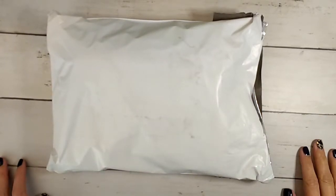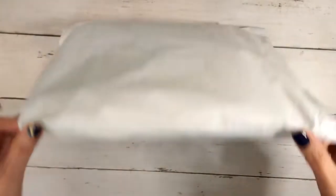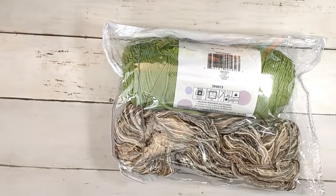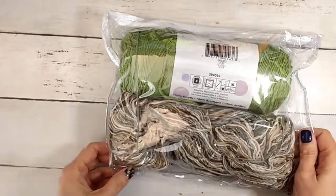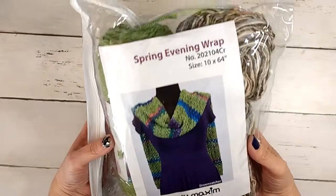Hey guys, it's Allie with Chaos Monkey and I am doing the April unboxing for Mary Maxim crochet club. I got the knit club last time, so this has got to be the crochet club. It's in a smaller package this time. Just to get the price out there, it's the same as the knit club: $14.99 a month and $7.95 shipping. That's for me in the States, so my shipping is about eight bucks. It definitely varies if it's to Canada.